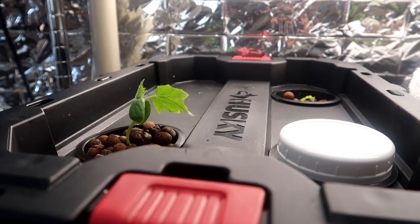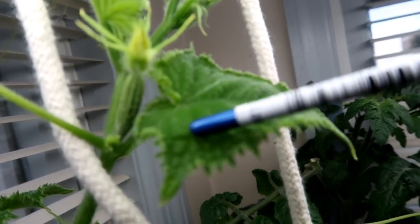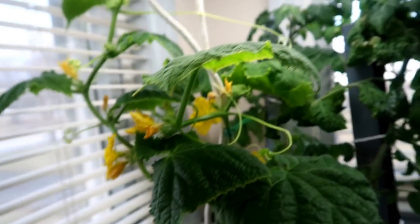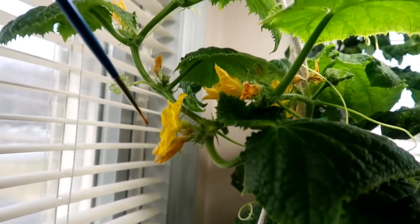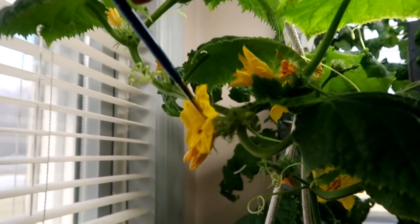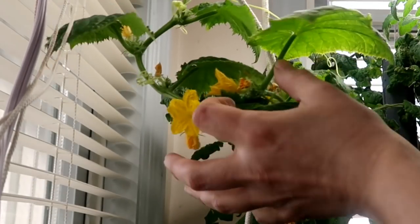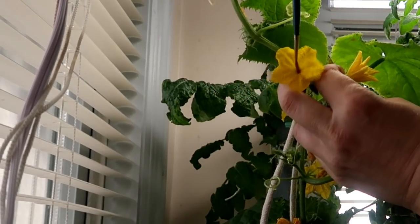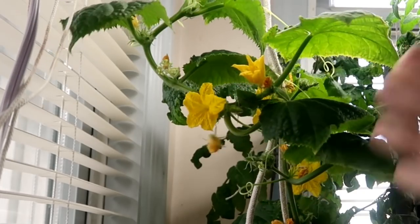I'm now using five gallon totes to grow my Kratky plants. Here is a great example of a female flower — behind the yellow flower you can see the beginnings of a cucumber. If you don't pollinate the flower with pollen from the male flower, that cucumber will shrivel up and die. I'm using a paint brush: I dip it into the male flower — that's the flower without any fruit behind it — and then spread the pollen onto the flower with the fruit. This is time consuming and as the plant puts out more flowers I find it hard to keep up with the hand pollination routine.